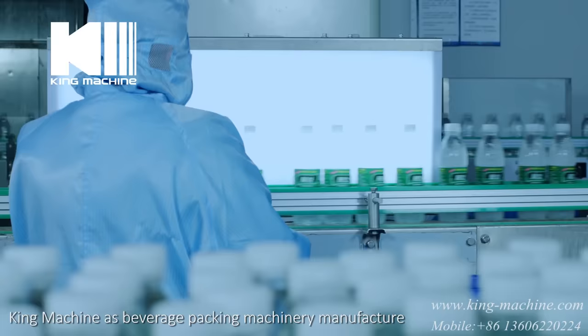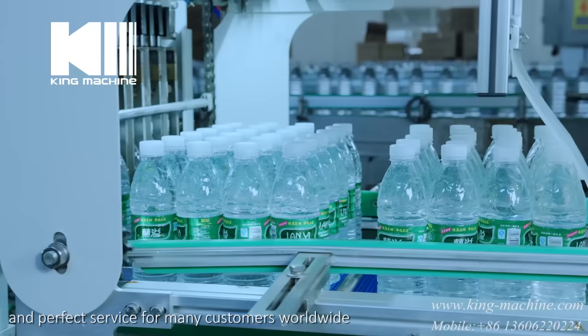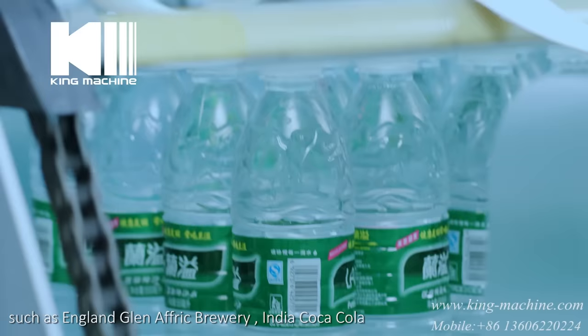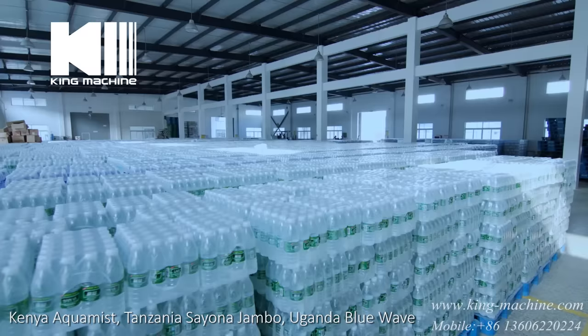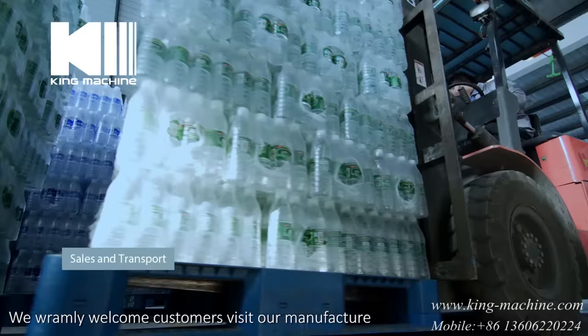King Machine, as a beverage packing machinery manufacturer, has supplied excellent equipment and perfect service for many customers worldwide, such as England Blend Afric Brewery, India Coca-Cola, Kenya Aquamist, Tanzania Soiana Jambo, Uganda Blue Wave, Venezuela Kanema, and more. We warmly welcome customers to visit our manufacturer.